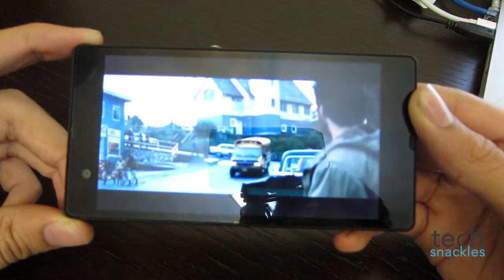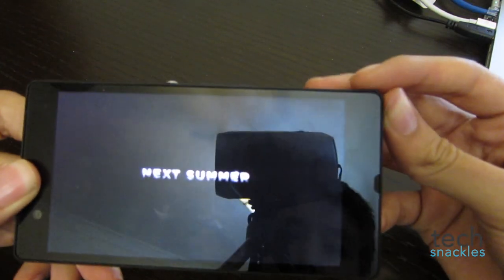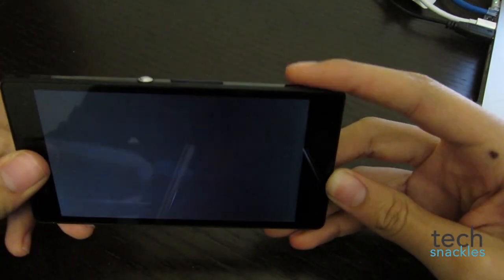The bad thing I found was the location of the loud speaker, which is located in an easily covered place by the hand, meaning that while you're playing games or watching videos, you'll probably cover the speaker without meaning to, which will not allow it to really play the sound out loud.